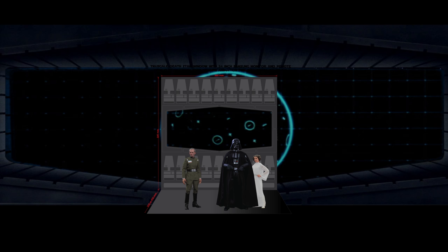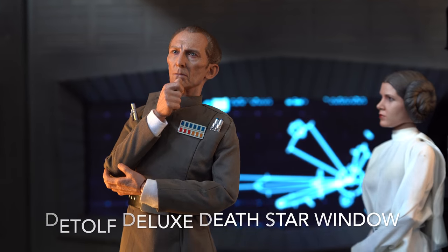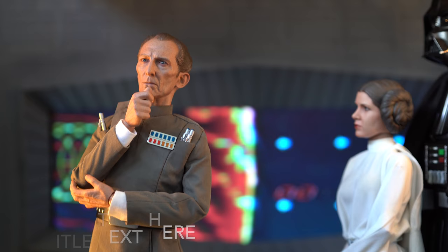And of course, we also have our Death Star Deluxe window dioramas for Detolf. The Deluxe will have a 15-inch screen and the budget will have a fixed print.